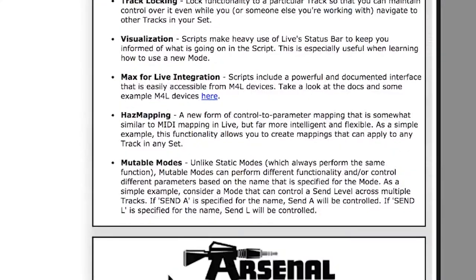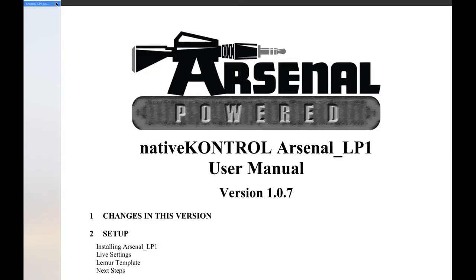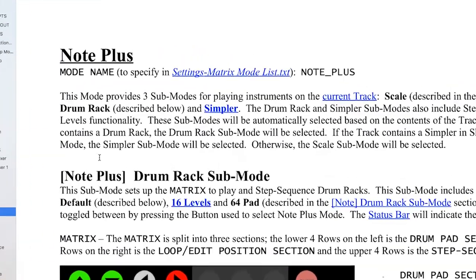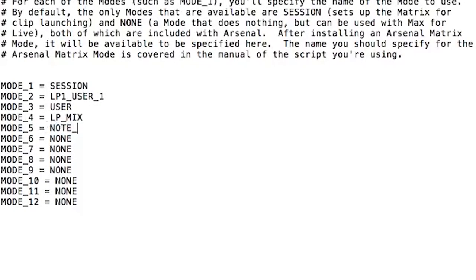Now let's make this interesting. I want to use Note Plus mode, which will give me the drum sequencer and scale sequencer functionality that I'm seeking. I buy and download this from the Arsenal website and install it the same way I did with Arsenal LP1. Now close Ableton if it's open. I'm going to modify the settings file and put in Note_PLUS as Mode 5. You can figure out the name of the matrix mode by going to the Arsenal LP1 user manual, scrolling down to matrix modes on the side, clicking your desired mode, and seeing what the shortcut name is. For me, that's Note Plus — the name is NOTE_PLUS, all capitals with an underscore. I put this as Mode 5 and then save the .txt file.